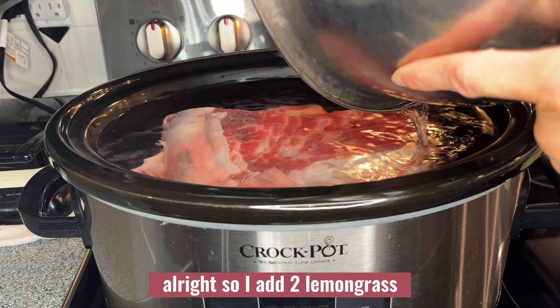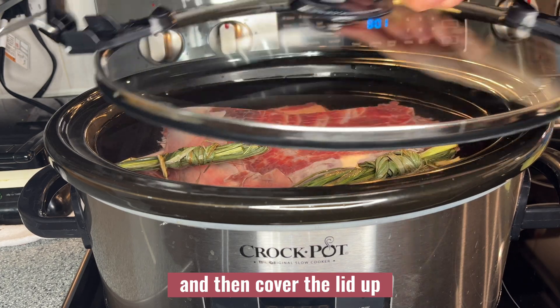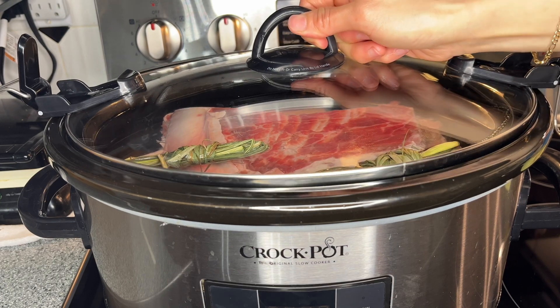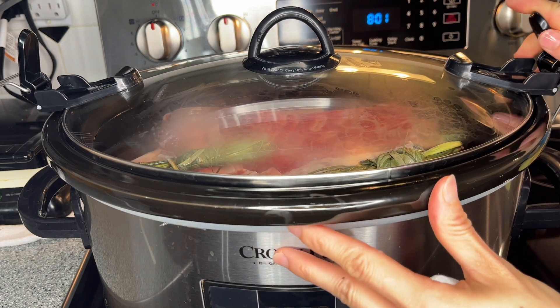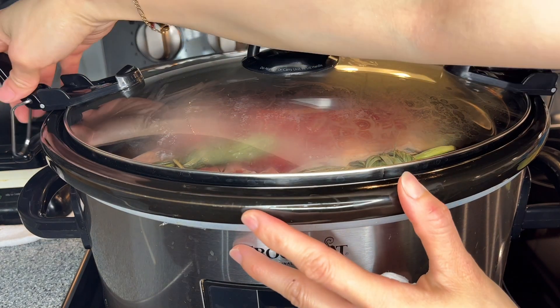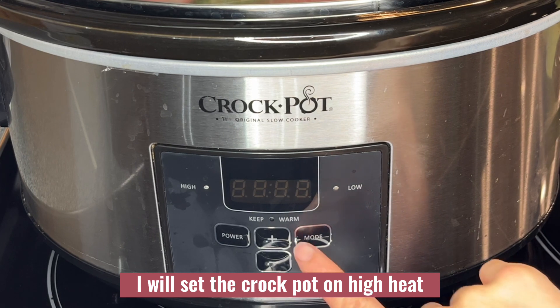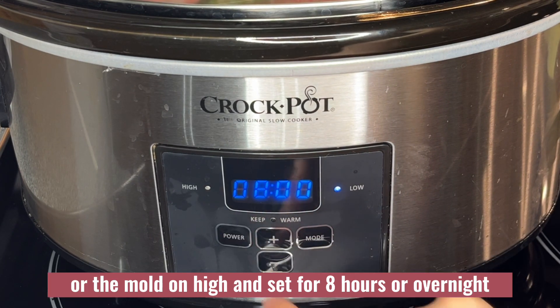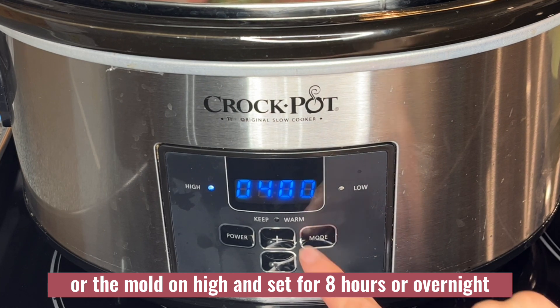I add two lemongrass and then cover the lid up. I will set the crock-pot on high heat and set it for eight hours or overnight.